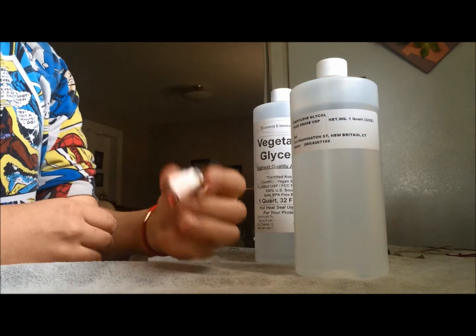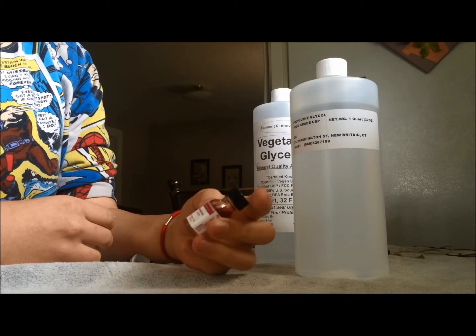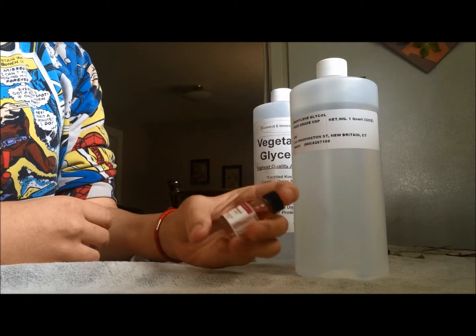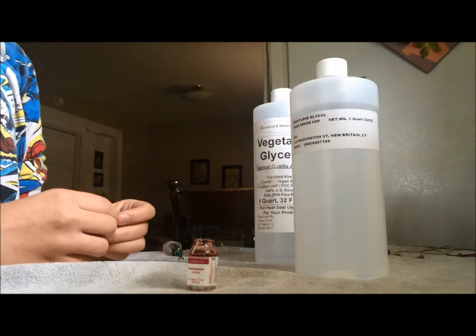Another ingredient is your flavoring. I'm using just hard candy flavoring. That's made with some propylene glycol, water, and artificial flavoring.